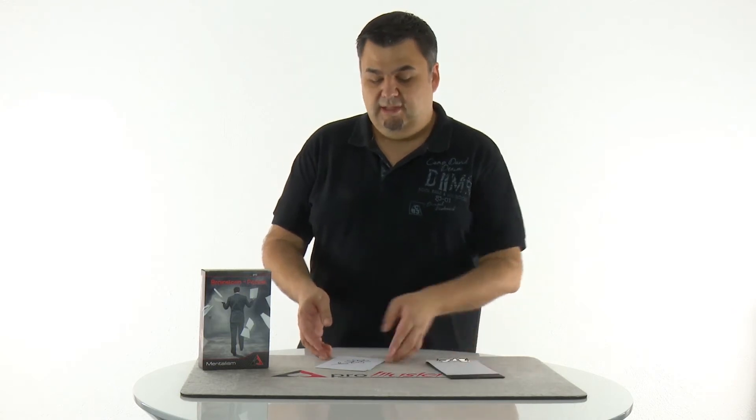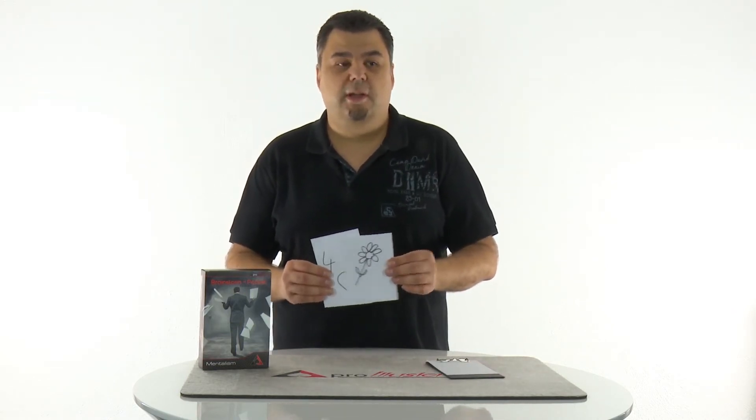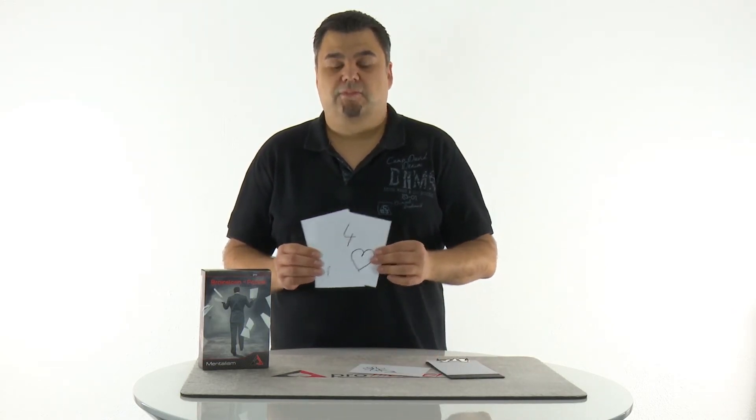The board looks like this and it can be used for many different effects, such as drawing duplications, mind-reading effects, book tests, your pre-show work, and many more.